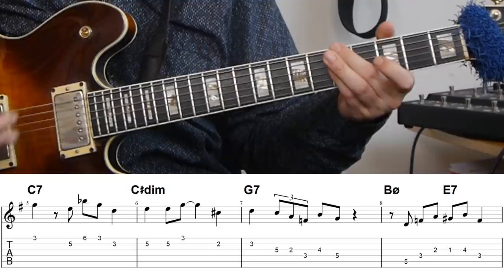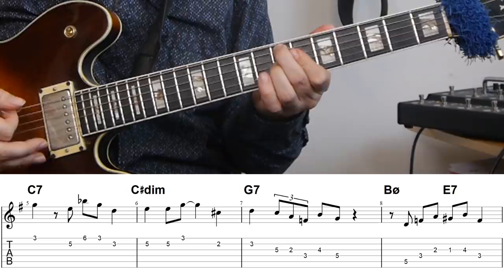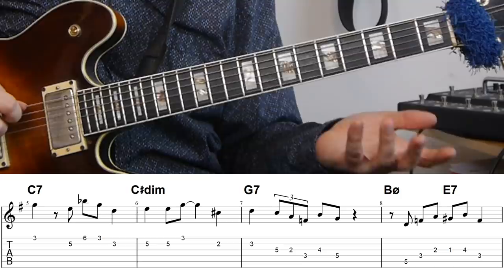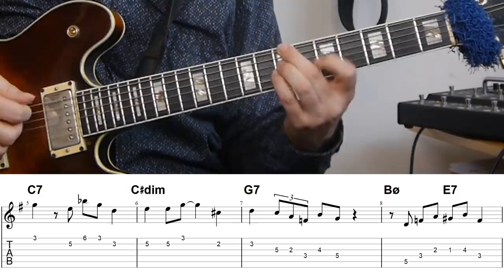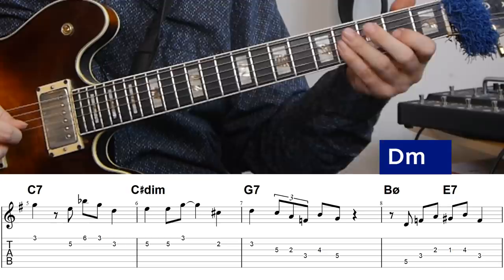The next bar is a 2-5 to A minor — a secondary cadence to the A minor seven chord, which is the two chord in the key of G. The cadence is B half diminished to E7, and because it resolves to a minor chord you'd expect an E7 flat nine. The line I'm playing is also only using triads. For the B half diminished I'm using the triad from the third of the chord, which is D minor. I end on the A, which neatly takes me to the G sharp on the E7.